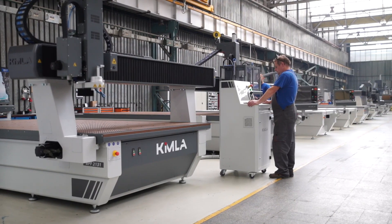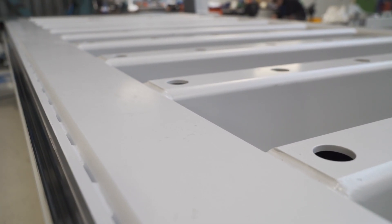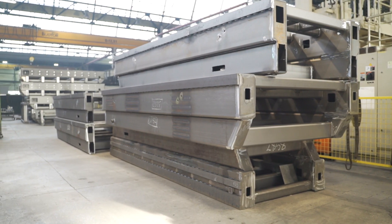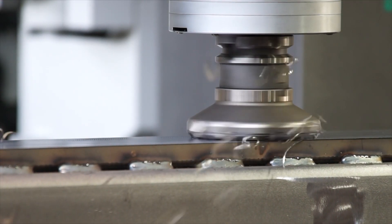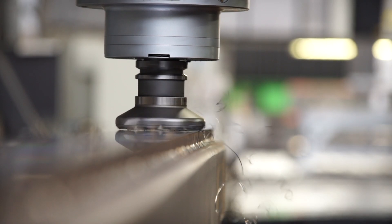Kimmler manufactures its machines with a monolithic steel frame. Each frame is precision machined in a single operation on a heavy gantry milling machine. Kimmler machines can therefore be used without a special foundation.